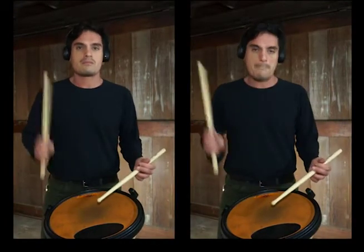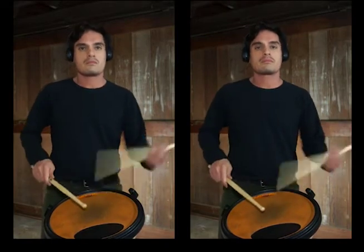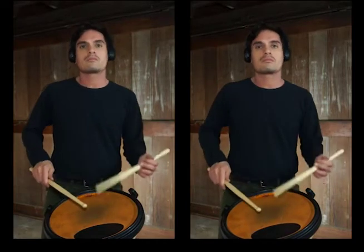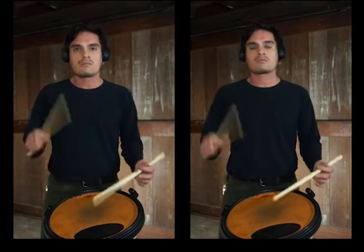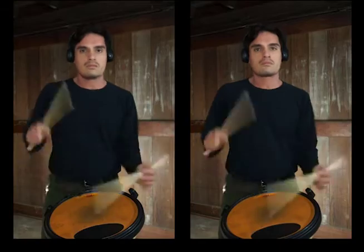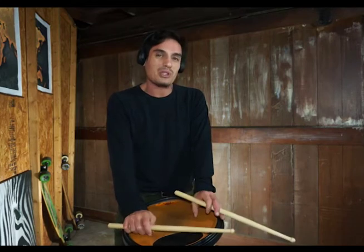Be nice to yourself. We don't want to damage anything by overplaying. We do want to play full and very quiet, but we don't want to be too tight and hurt ourselves by absorbing the shock with too tight a grip. More reps — we're going to crank it up one more time. The point is to be applicable to all the music you play. Let's try this at 180.